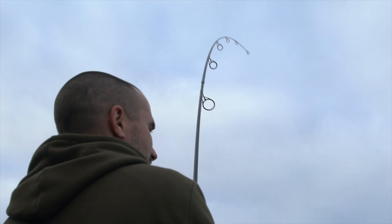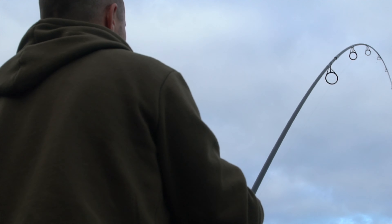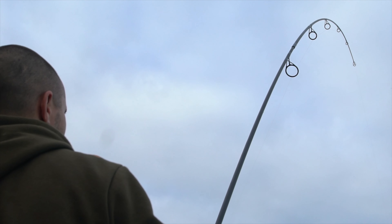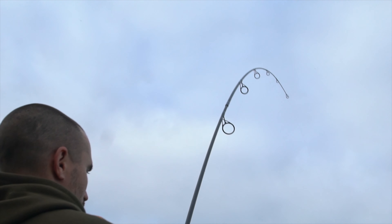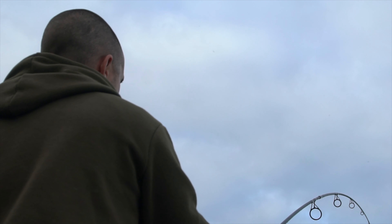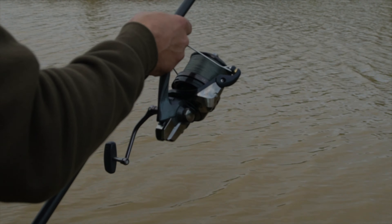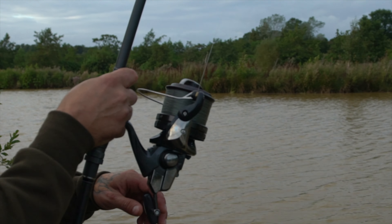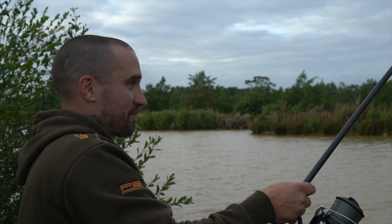I've seen it a couple of times take its tail out — it's definitely a cat. It's a decent one by the looks of it as well. That line's singing like a good one. Come on. I think we might be getting somewhere now.